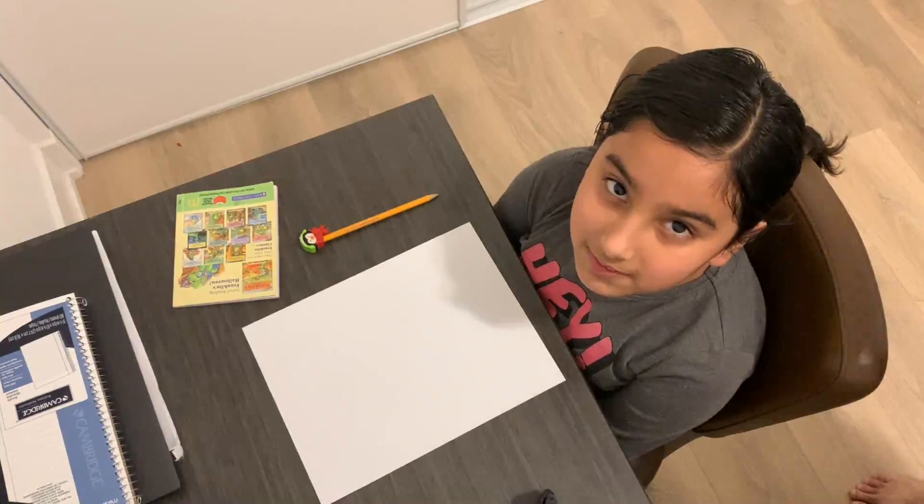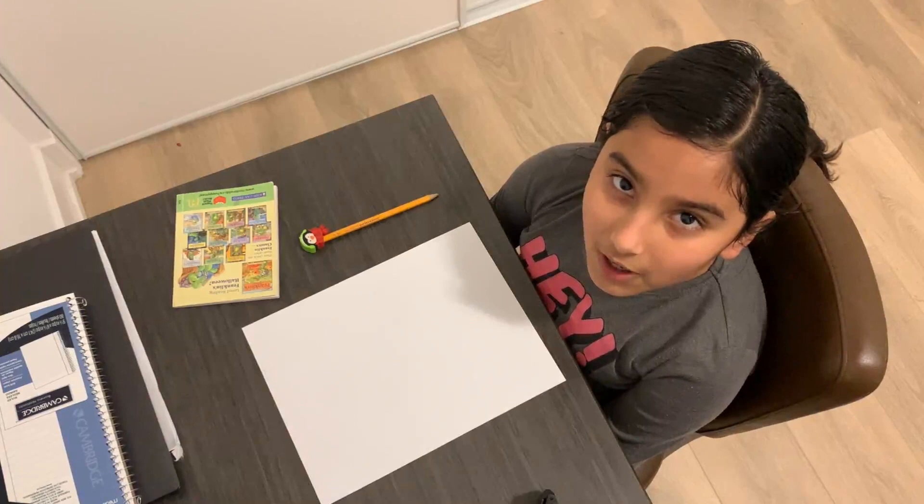Hey guys, welcome back to MBTV, and today I'm going to be showing you how to draw a girl.